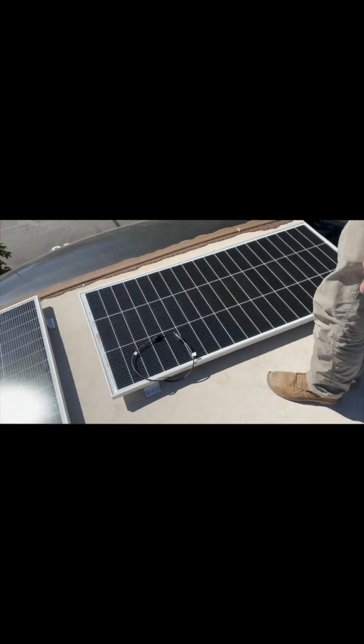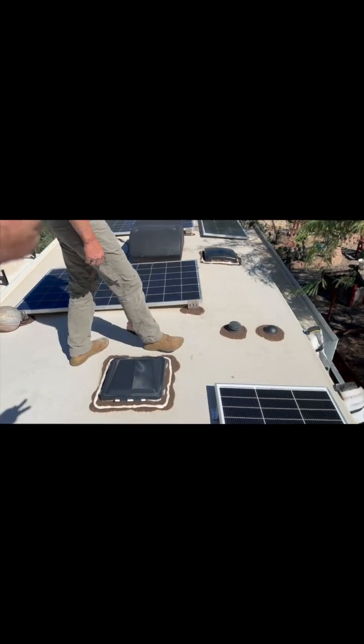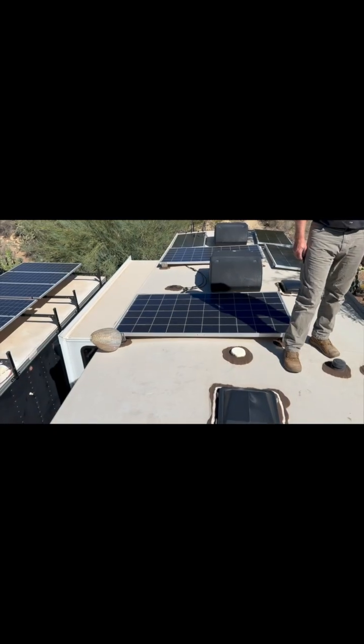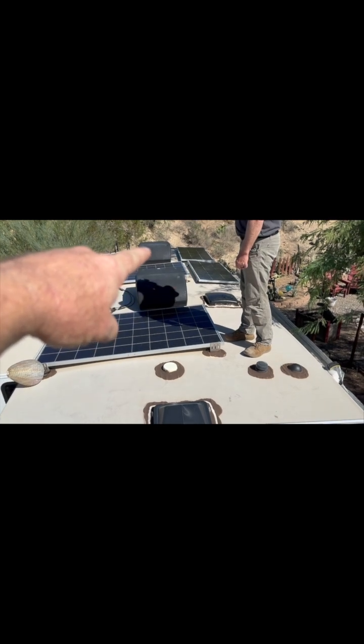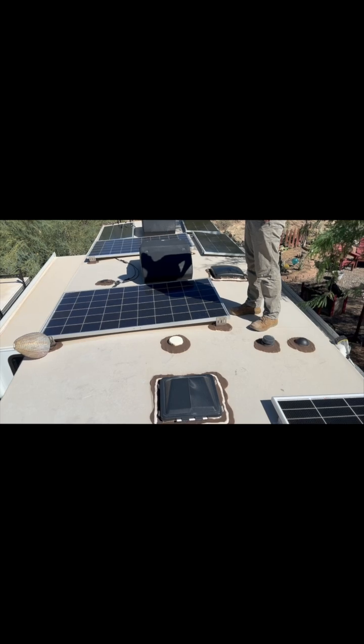Well, here we are up on the roof doing placement. Todd and I are talking through pros and cons of where we're going to put all these things. We're stuck with those two panels unless we've moved them, so we do a series of three in the back — 600 watts there. I think we're stuck with that for sure, and then what do we do with the other three up front?